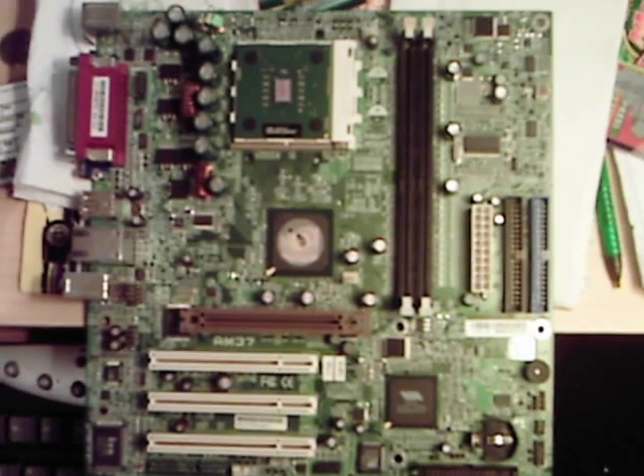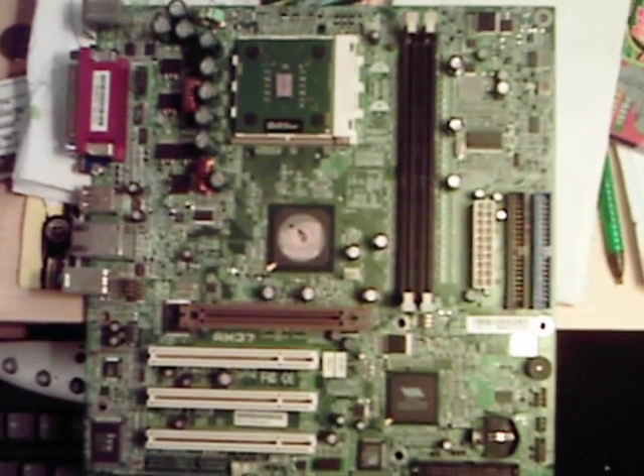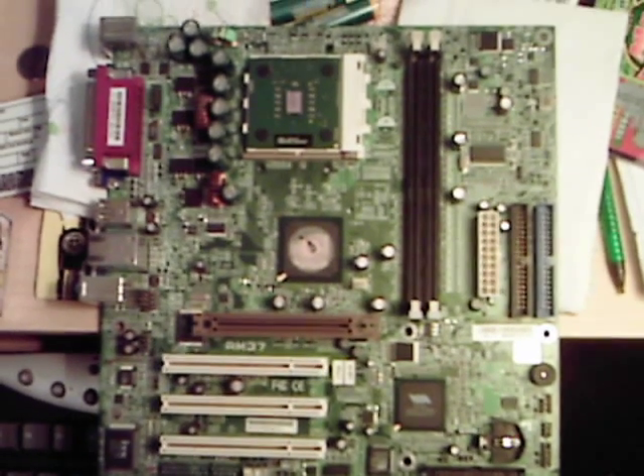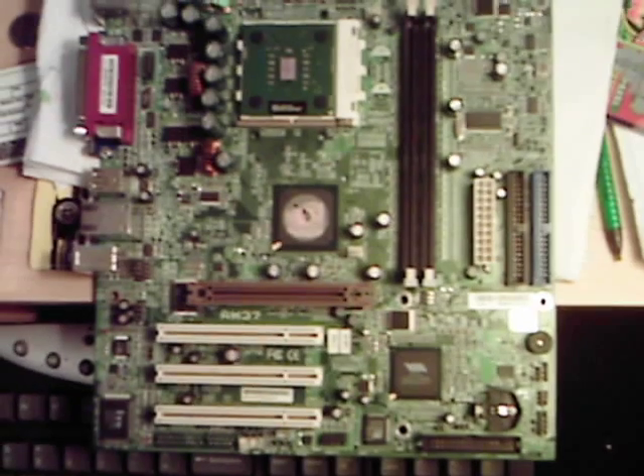This is a video about the basic parts of a motherboard. The motherboard in question is a Socket 462 Micro ATX form factor motherboard.